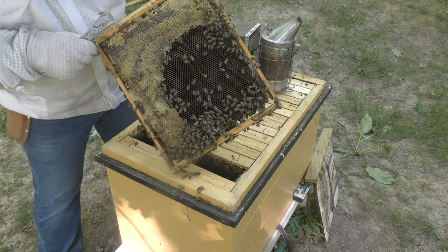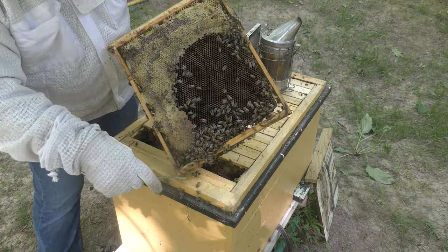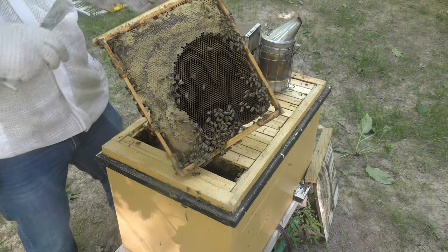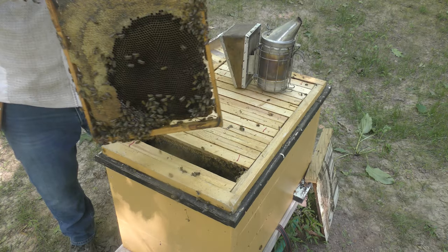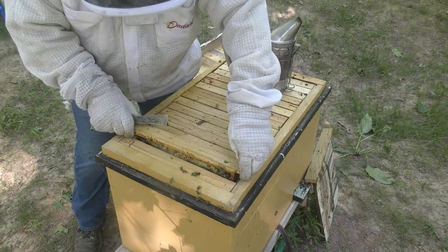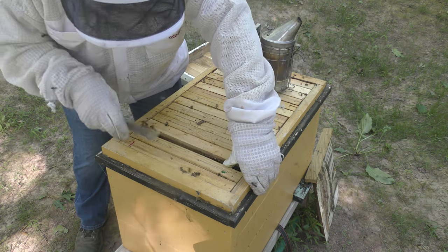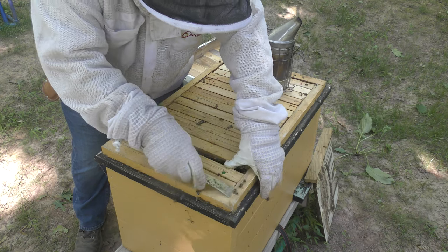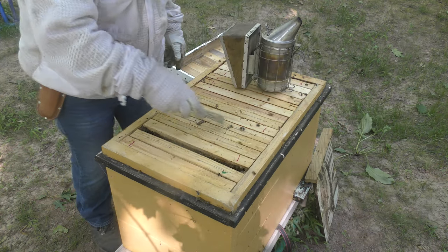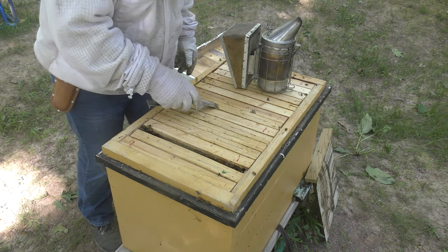This is a promissory note for the queen right there — this is all set up so that the queen can lay. She's built all the other ones and she's going to work her way back to this frame. The strangest thing I have ever seen inspecting: the number of drones in this colony. The entire thing is full of drones — just uncanny.